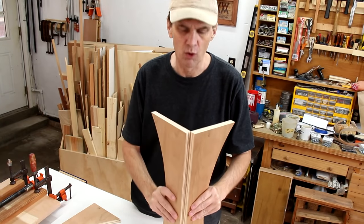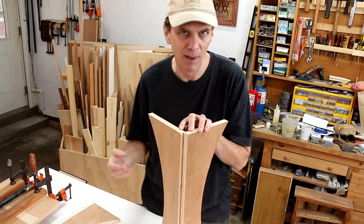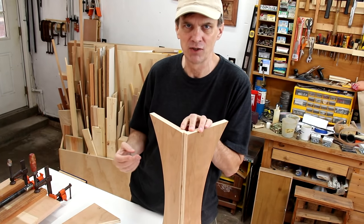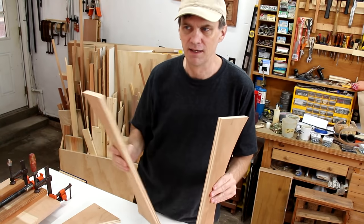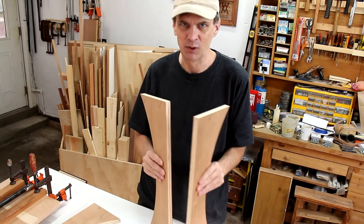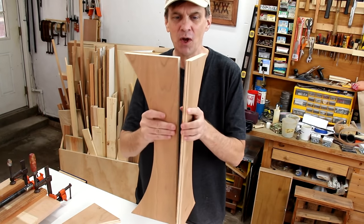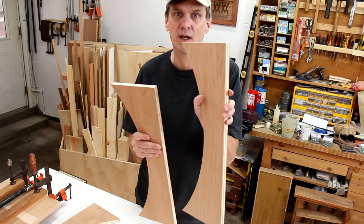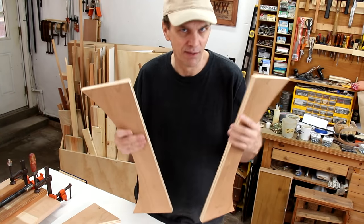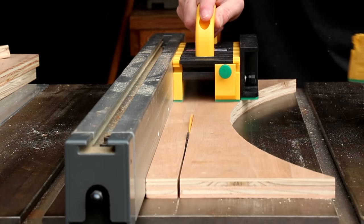My original thought was to join the corners together with 45-degree miters, but as I got to thinking about it, it just seems like a logistical nightmare to do that on something this long, at least given the setup that I have. I think there would be gaps and it probably wouldn't look very good. So instead I decided just to butt these together — I'll make two of these five inches wide and the other two five and three-quarters inches wide.